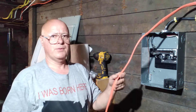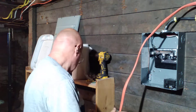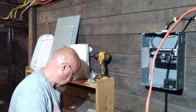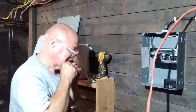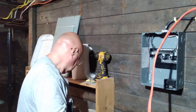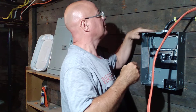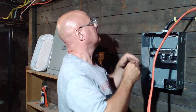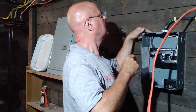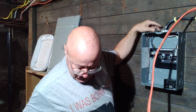So this is our 10-3 line here for the electric dryer. We have our knockouts up on the top here — we'll open this one up over here.